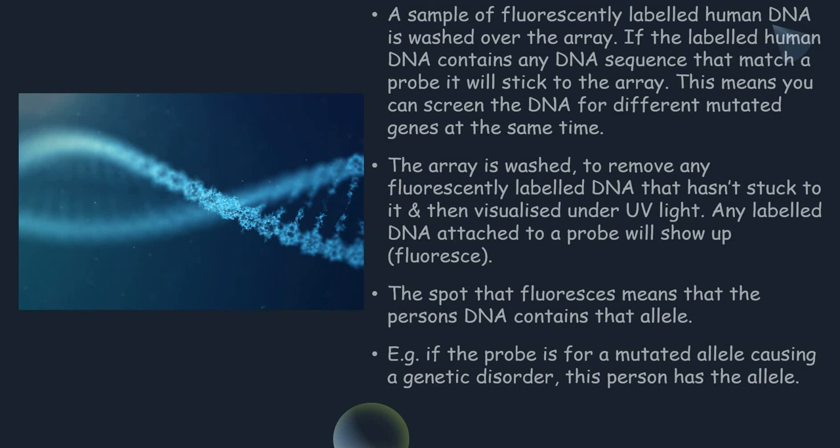The spot that fluoresces means that the person's DNA contains that allele. And if the probe is for a mutated allele caused by a genetic disorder, that means this person has the allele.